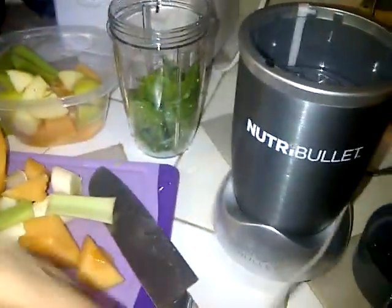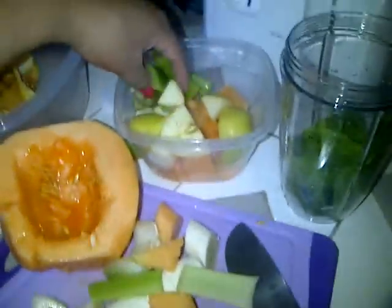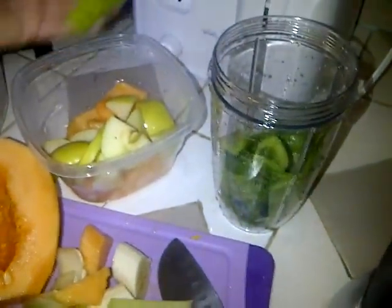And then it comes with these two blades. This is a grinder, and this is the one that's going to make your juice. I'm also putting in some celery, about three stems of celery, just roughly cut up so that they fit in there.